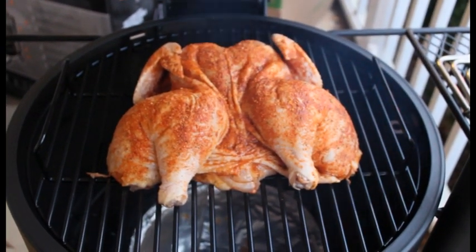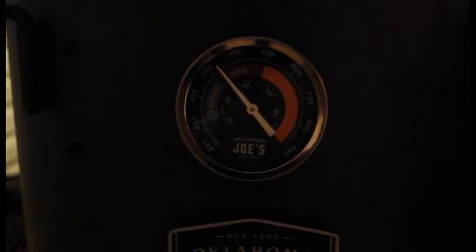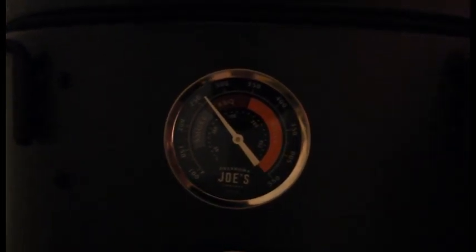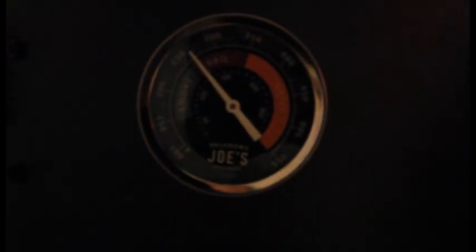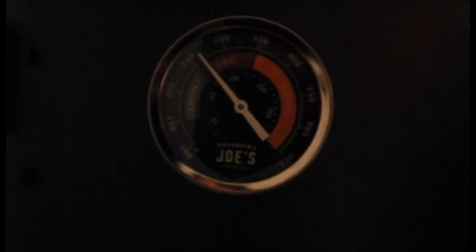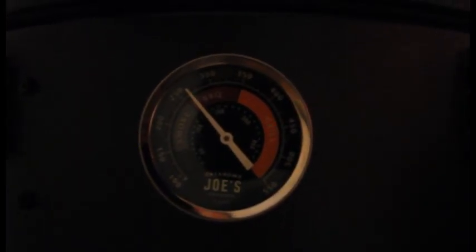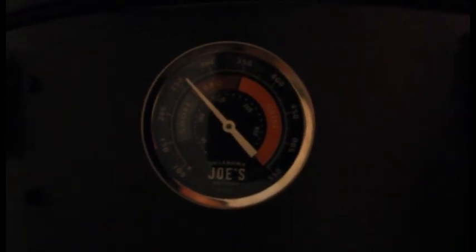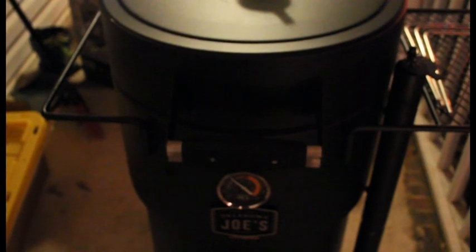I'm excited everybody — it's going to add a whole new dynamic to the channel. We're back; it's been an hour. I just cut the dampers down to number one position, and as you can see we are stuck around 260. I want to get that down to about 250, so I believe this will do it. We're 50 minutes in — we'll check it in about 45 more minutes and see what we're looking like.